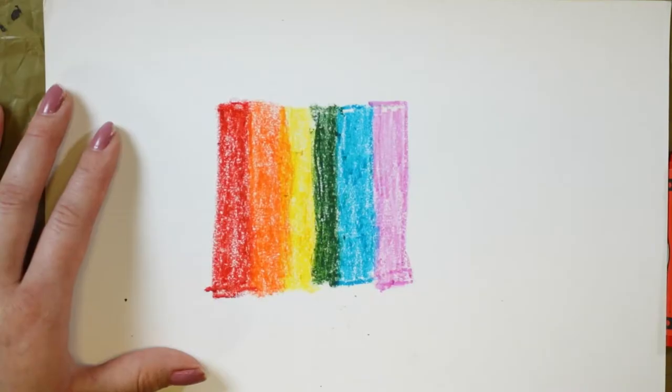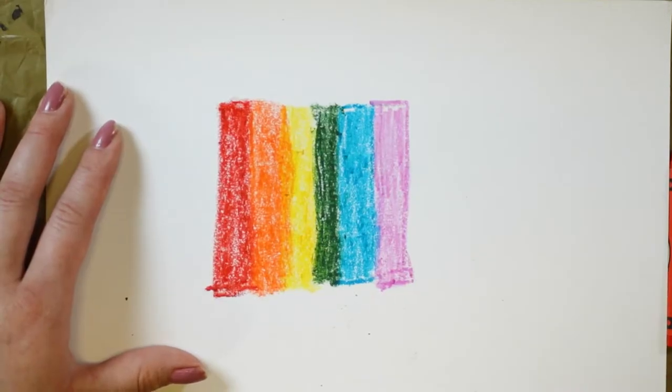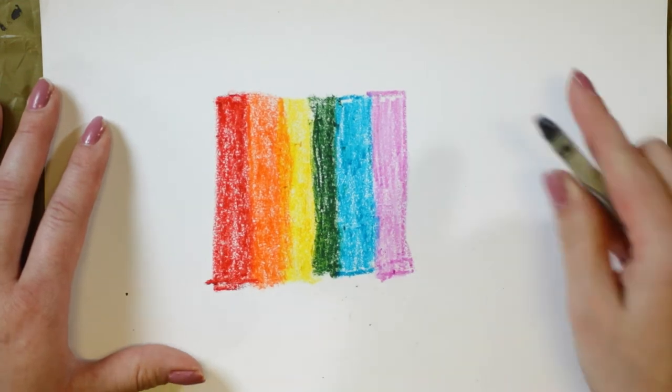Now that I have my background, I am going to cover it with black. Cover it completely with black.